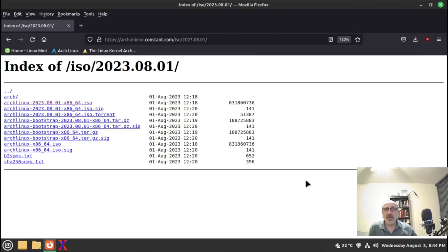The download is complete — it didn't even take a minute. From this specific mirror you can download the SHA text to help verify the ISO, and also the signature file. However, I don't like to download them from the mirror where I got the ISO. I prefer to download the SHA text and the signature right from the Arch Linux website — I think it's safer.